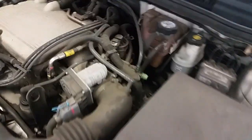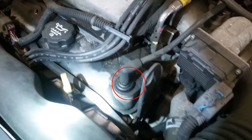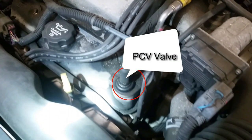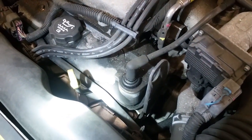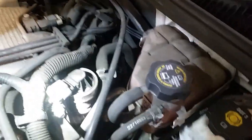Real simple. PCV valve right here on top. Easy. EGR valve right here also on top.